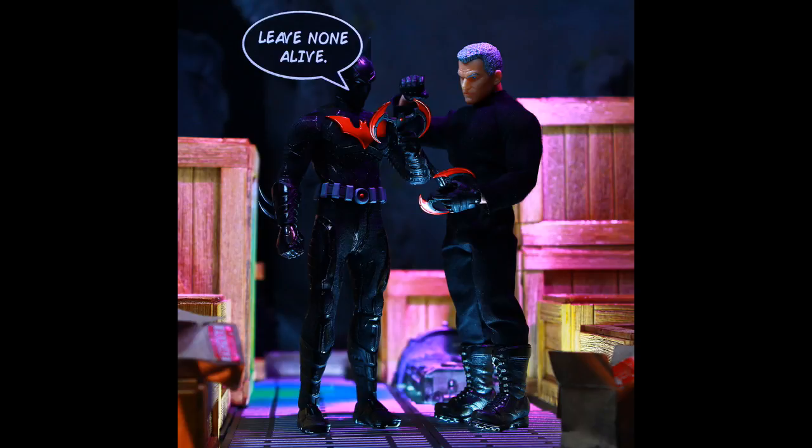This is probably one of Mezco's nicest looking figures and it has decent articulation too. I made a little makeshift Bruce Wayne — old Bruce Wayne — with the Supreme Knight paint on the first Punisher body.